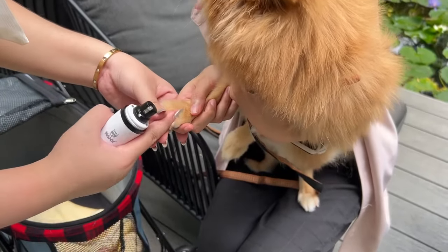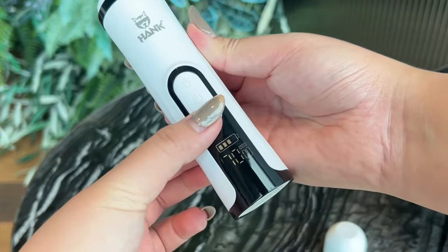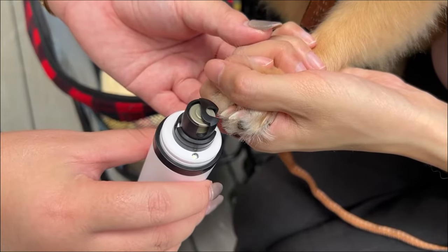Your pet deserves safe and painless nail grooming. That's why every pet owner needs Hank Professional Nail Grinder. It keeps your pet's nails clean and smooth, and reduces the risk of scratches on your body.